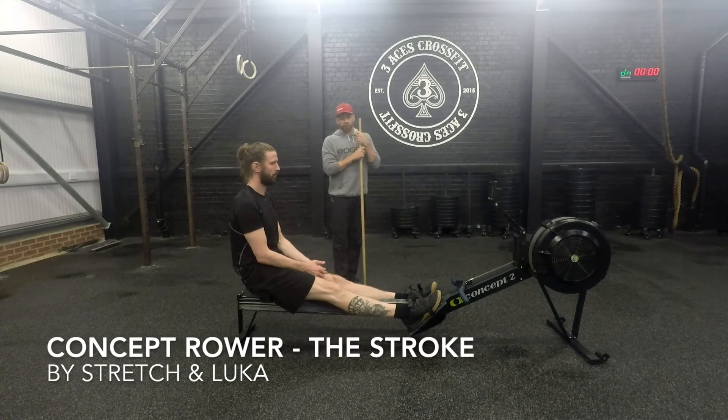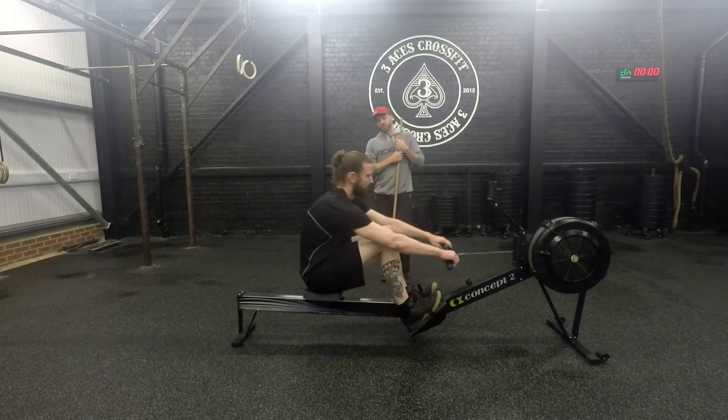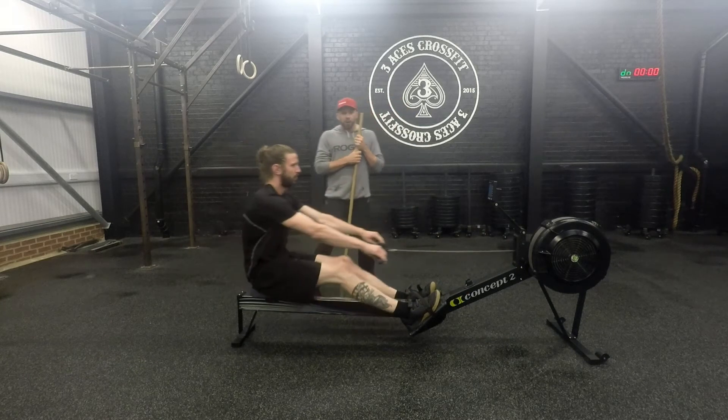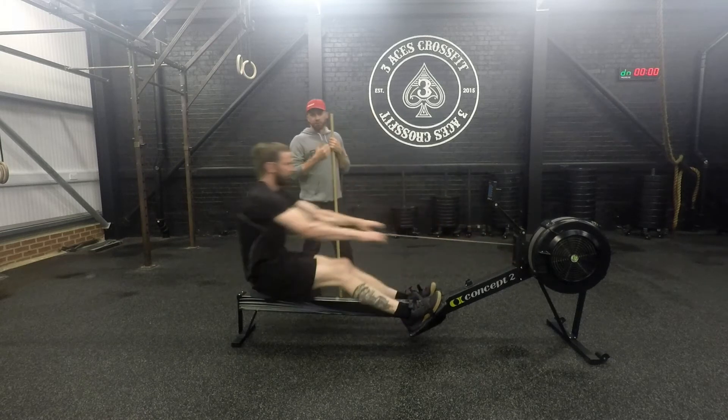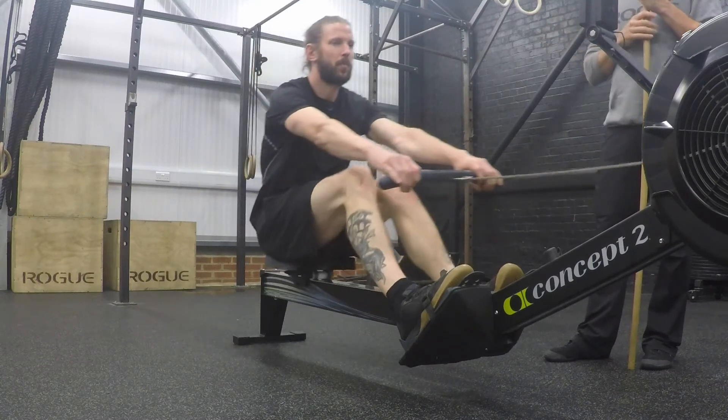We're going to talk a little bit about our rowing stroke. I'm going to give Luca a chance to demonstrate the full stroke, just a few repetitions. There are many different phases that we want to break down: the catch phase, the throw phase, the finish, and the recovery.